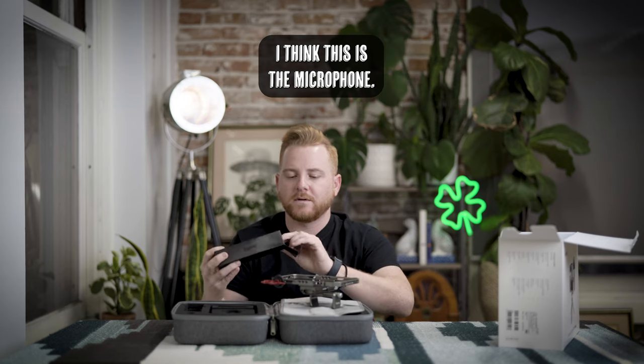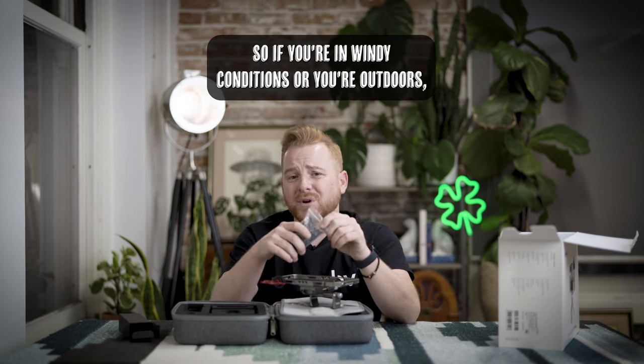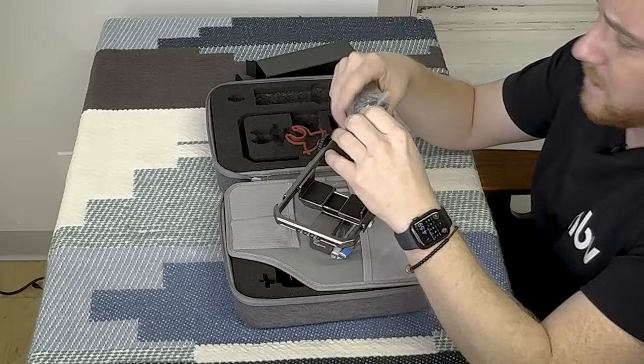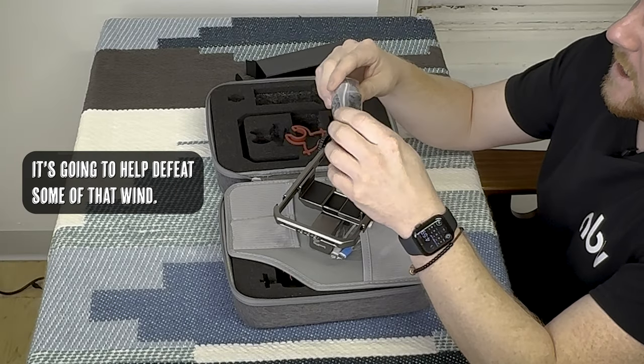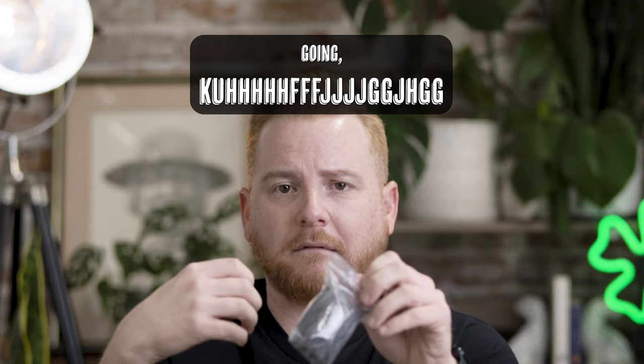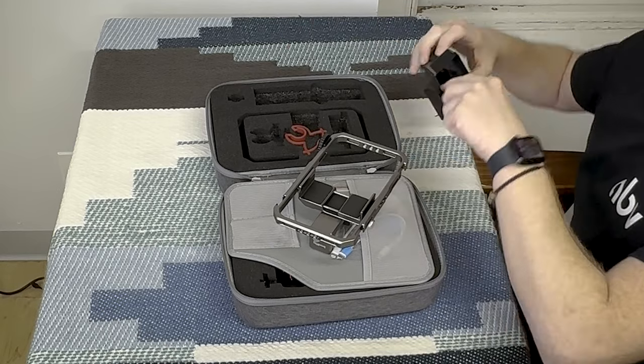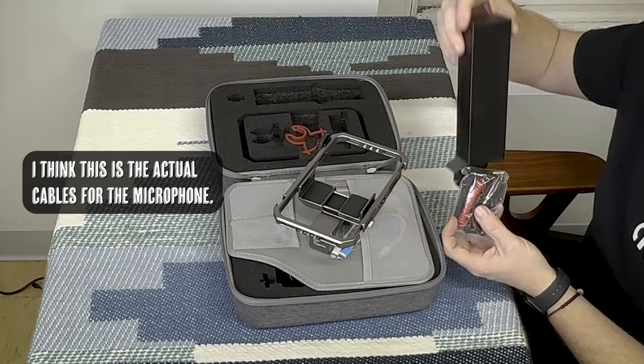This right here is the dead cat for the microphone. So if you're in windy conditions outdoors, it's recommended to put this on — it's gonna help defeat some of that wind so it's not blowing right into the microphone the whole time. It's pretty helpful; you just slip that right on there.